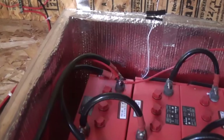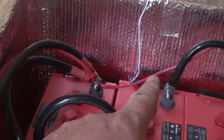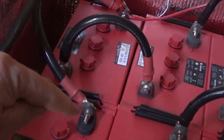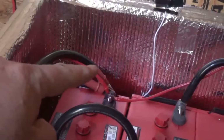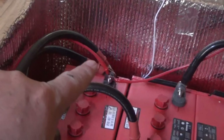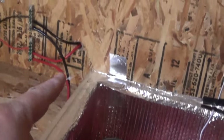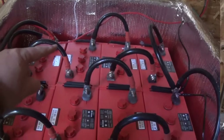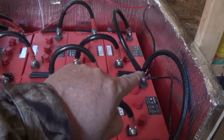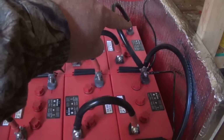On a battery bank you can only have one positive and one negative. That guy there with all those wires is my main positive. This wire here is coming from my charge controller. This wire is coming over to the other bank because it's wired in parallel. This one is going to go to my inverter. The other red one comes out through here and over into that bus bar. You want to go the opposite side — this negative is your negative to your battery bank.